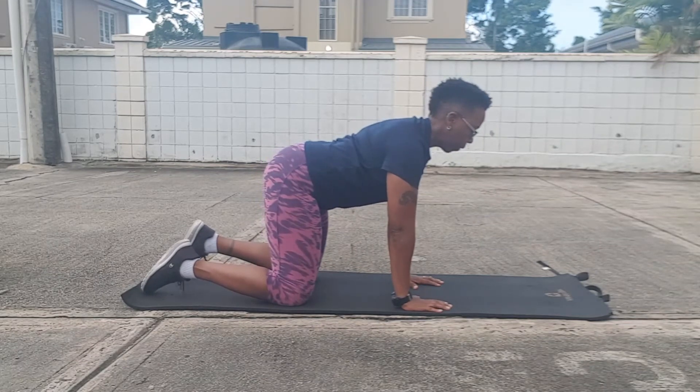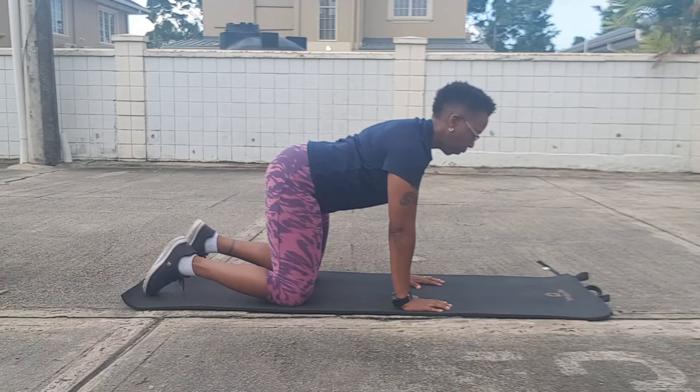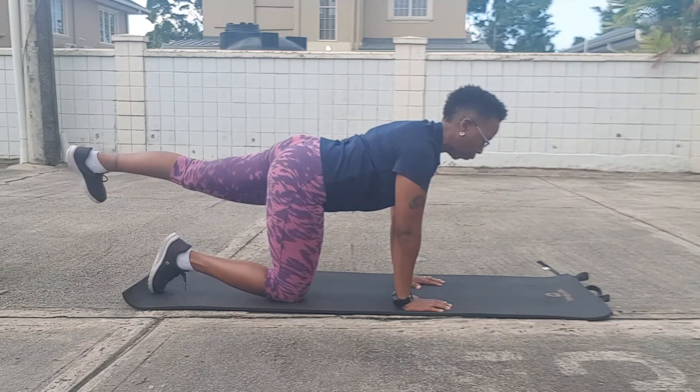Elbows, wrists, and shoulders all in line; hips and knees stacked under the hips. Make sure you have a neutral spine, and you want to get your core nice and stiff — try breathing in and out and expelling that air before you start.